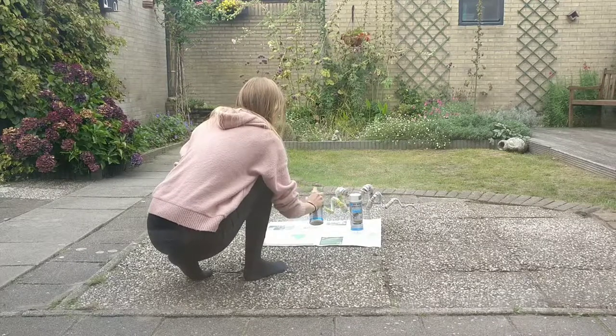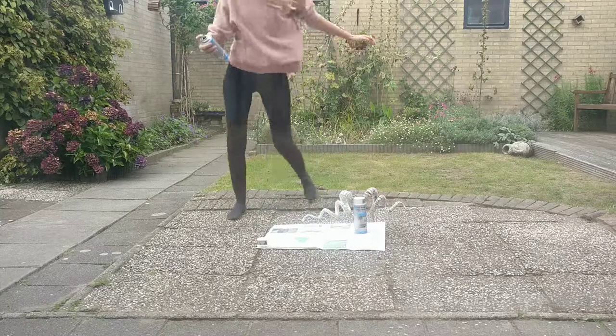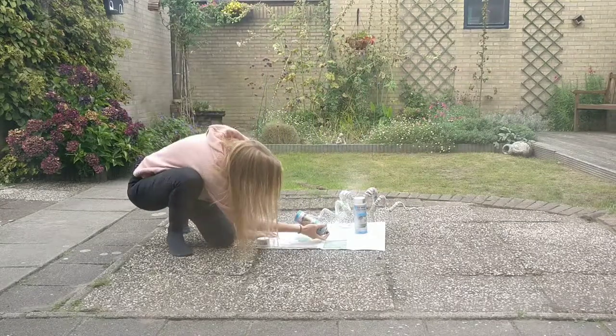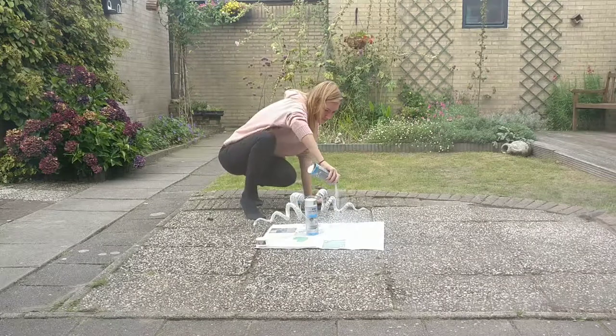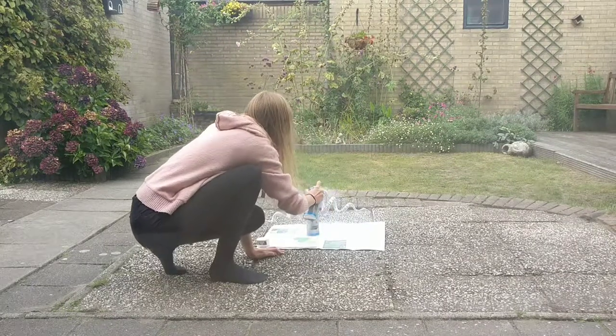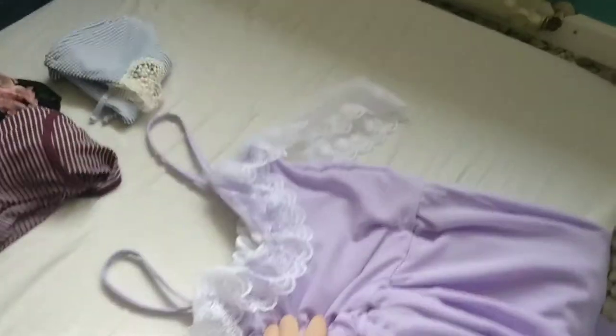Then you're going to have to let it dry for a while. I didn't wait long enough technically — the glue was still a bit wet — but, you know, I'm impatient, and I was running out of time. Then quickly make a dress. And you're good to go!